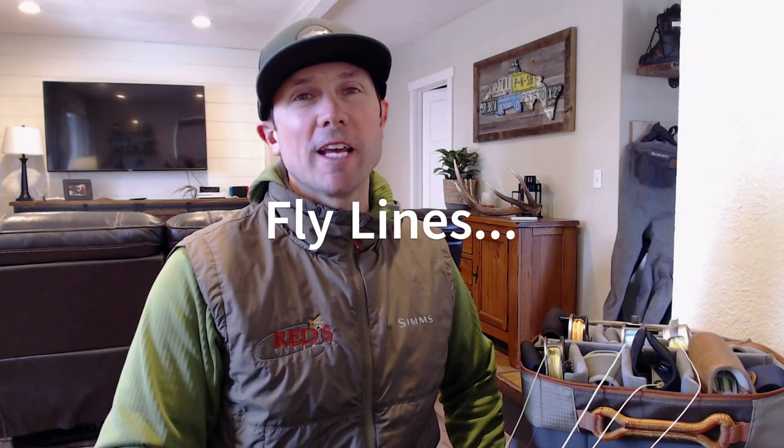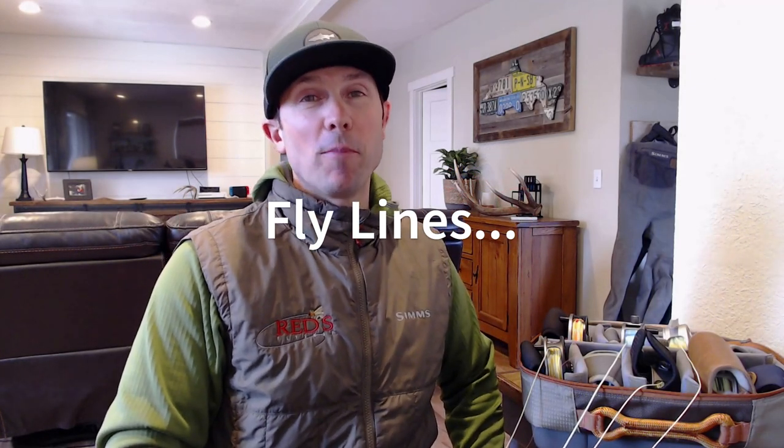The fly line you choose has a huge impact on the performance of your rod and how your fly is presented. I'm Joe at Red's Fly Shop.